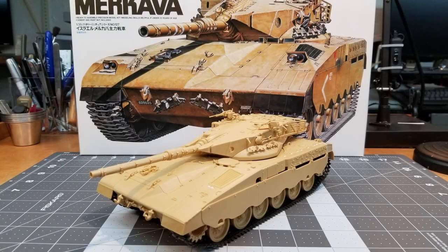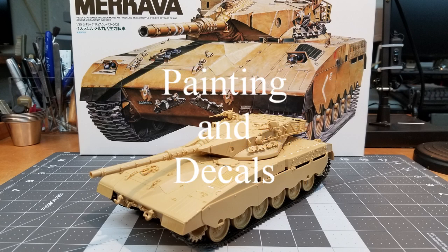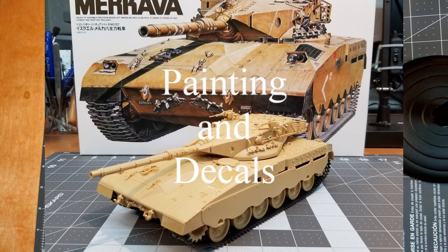Hi guys and welcome to the channel. Hillbilly Military Modeling here with another video of our current project — the Merkava Merkava in 1/35th scale. This video covers the painting and decals portion of this build. I hope you enjoy it.